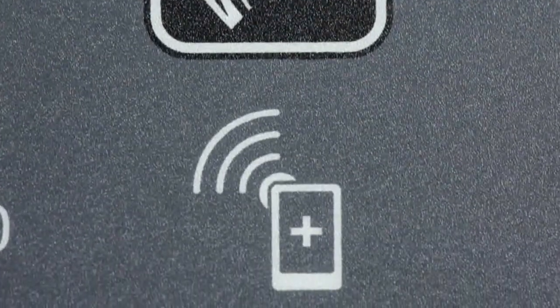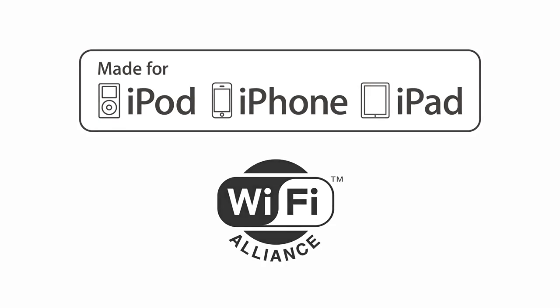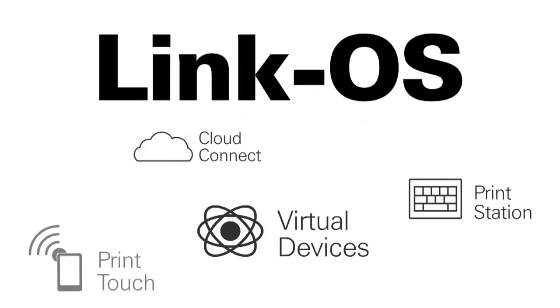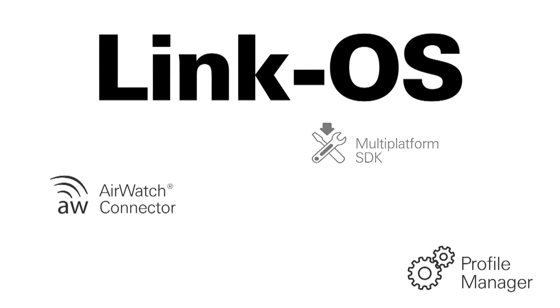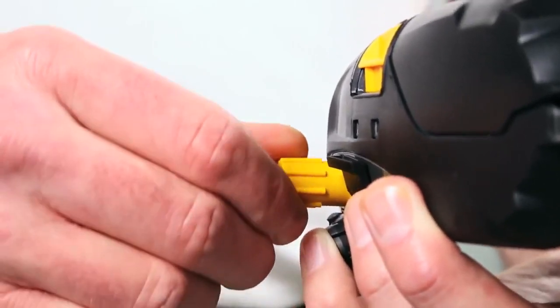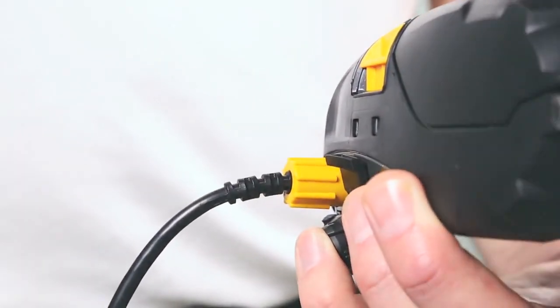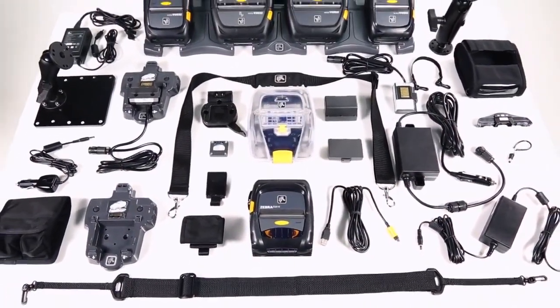The ZQ 500 series comes equipped with certifications to ensure connectivity to other mobile devices. MFI certification and Wi-Fi Alliance certification ensure connectivity to Apple, Android, and Windows mobile devices. Zebra's Link-OS software development kit enables simple and straightforward app creation to add an additional layer of business intelligence to your everyday operations. USB On-The-Go connectivity allows partners to customize solutions with USB host devices such as scanners and fingerprint readers.